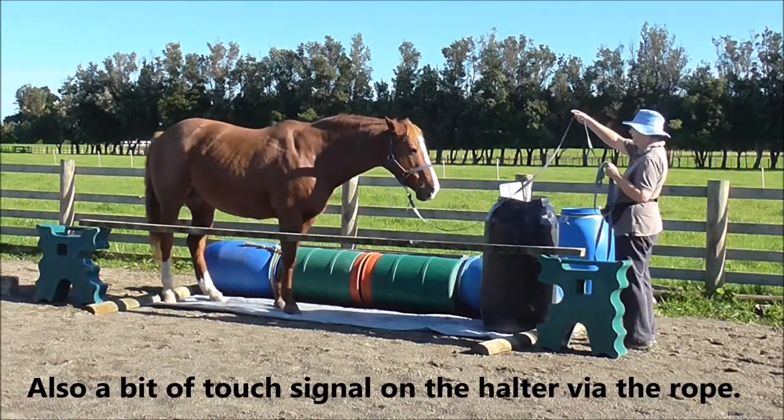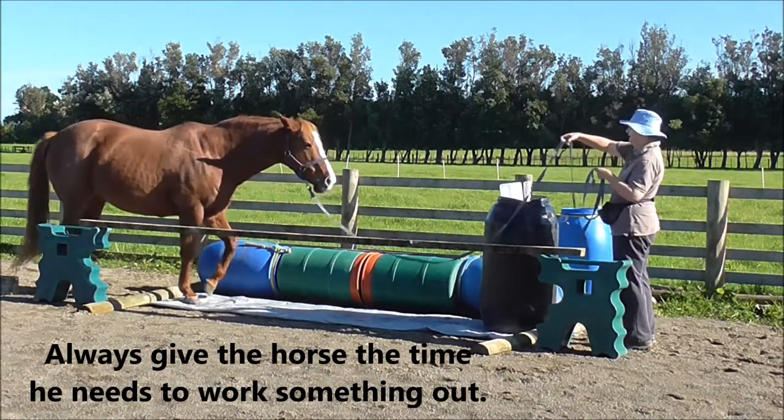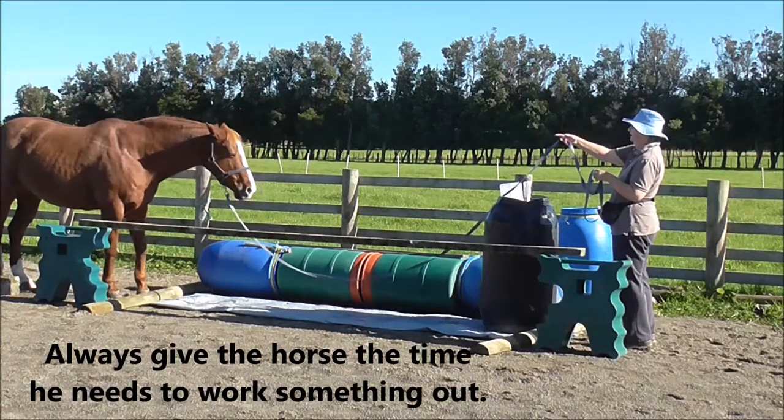Note the rails are still in place, and there's also a bit of touch signal on the halter via the rope. Always give the horse the time he needs to work something out. Never want to raise dust.